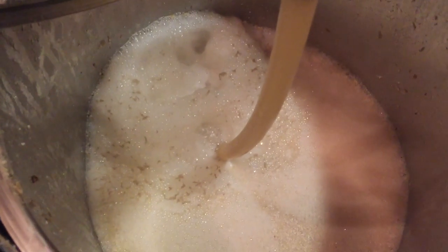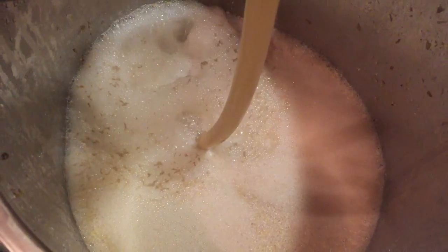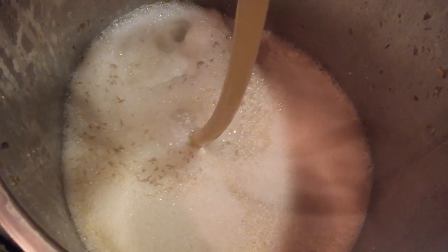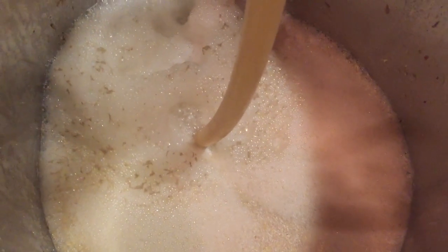One of the first things I noticed during the mashing of this beer was that I was getting a fair amount of foam. I'm not really concerned about this — some people would like to skim it, but personally I just leave it alone. It's part of the beer. Let it roll.